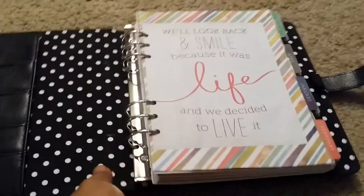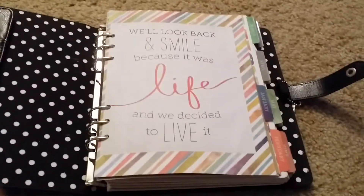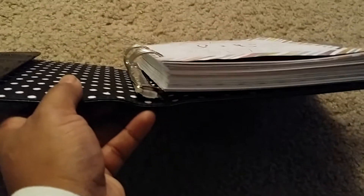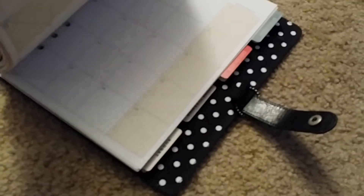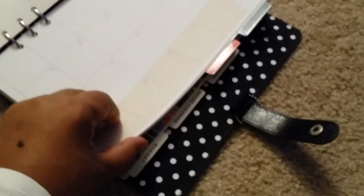It is pretty thick. I don't know when I go to decorate if it's going to fit well or not, but I guess I'll have to figure that out. There's not a whole lot of extra space in the rings, as you can see — it's right up there. But that's also because it has the whole 12 months.